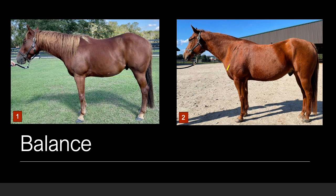Horse number two has a more upright shoulder. More concerningly, he is longer in his middle third, meaning that he has a longer back than his shoulder and hip. Additionally, his back is weaker, with more daylight visible if we draw a line from his wither to hip. Horse number one is more balanced than horse number two.